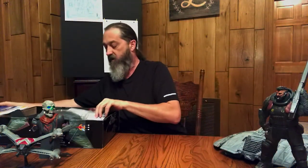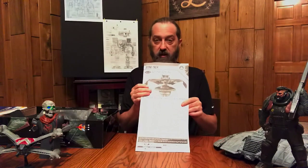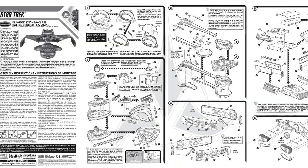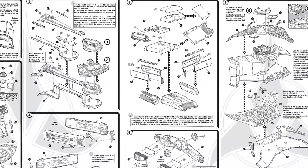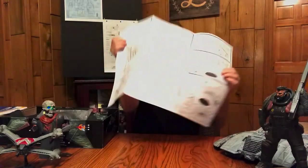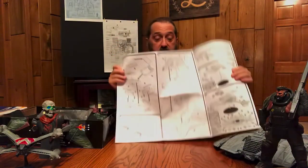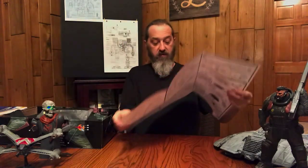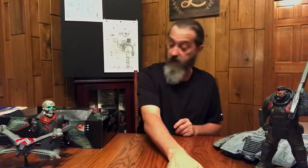First thing you notice is a standard Polar Lights instruction sheet — good information on the front, with step-by-step building instructions on how this baby goes together, front and back. Well laid out, well designed, easy to follow steps. Good information on certain parts: where they need to go, what they need to be painted. Good job on the instructions.